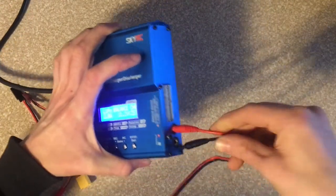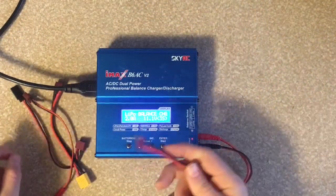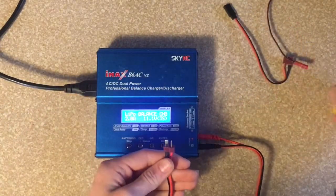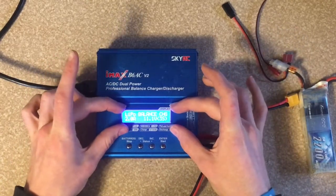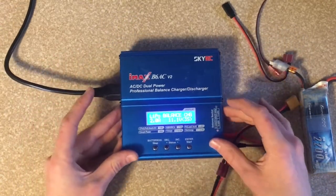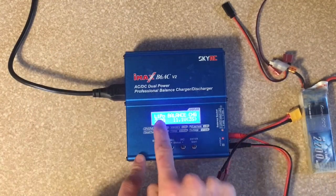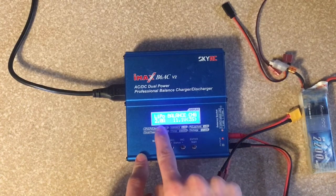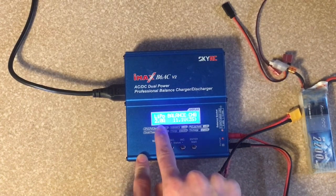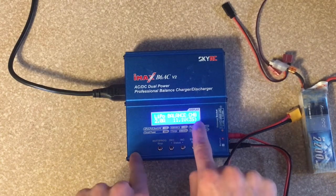So now I'm just going to plug my positive negative bullet connectors in. And then you can put any connector on that you want to charge. This is the screen that you see when it turns on, so it's very simple. It tells you it's a LiPo battery, balance charge is your setting, you're on two amps — that's what you're charging at — and then your voltage. I think that's what a three cell should be, but that's pretty much all automatic.